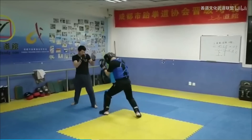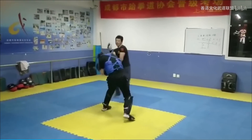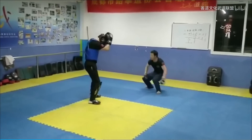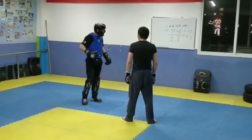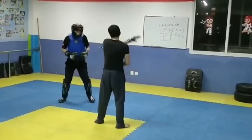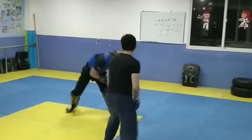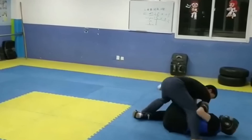This looks like another angle — yeah, he falls. Cool, we got to see three angles of this spar session. So the lesson is: if you're going to do that sort of unorthodox downward chop or hammer fist forearm technique, you've got to be careful — you don't want to lose your balance.